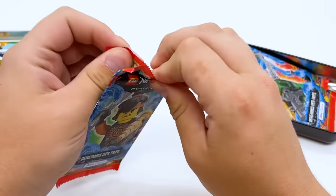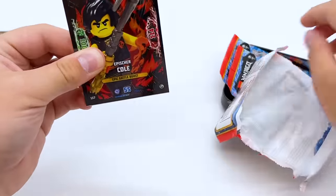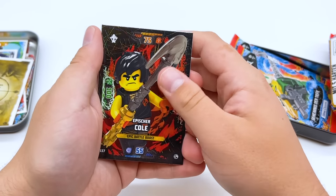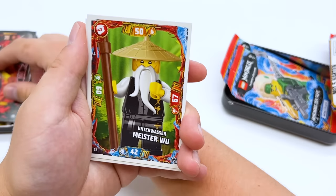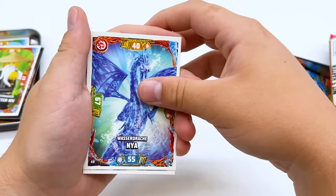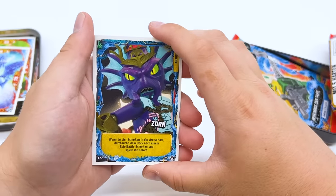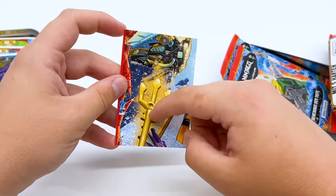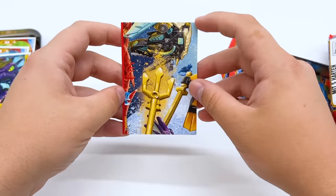We'll go for the Cole pack next and see who we get. This one is an epic battle boost versus Cole — pretty cool effect with those lights, very subtle but it looks really neat. Then we have Master Wu, Nia as the water dragon from the show, an action card of Kalmar, and another one of those cards that I think makes a picture if you combine them all. I'll start setting those aside — I'm curious to see if we get all of them across the different packs.